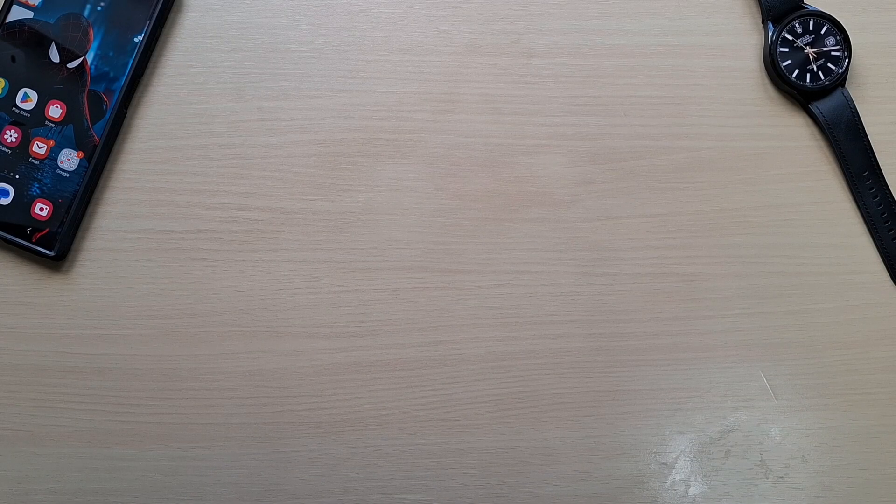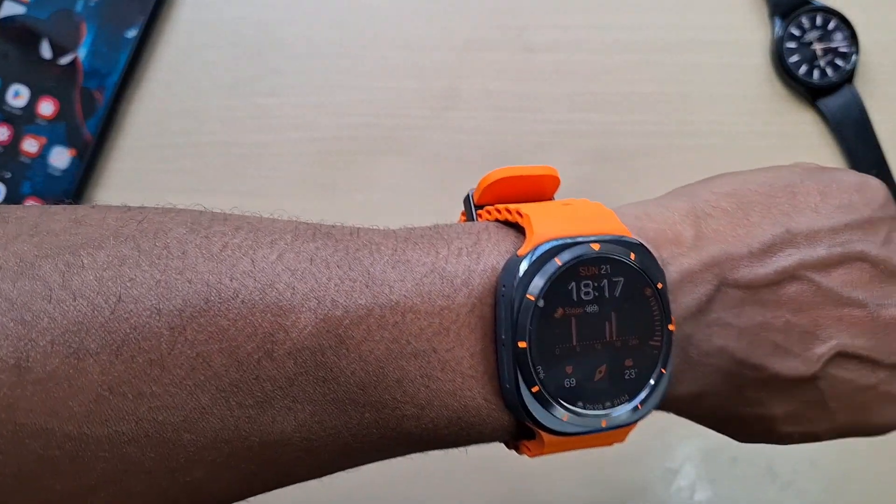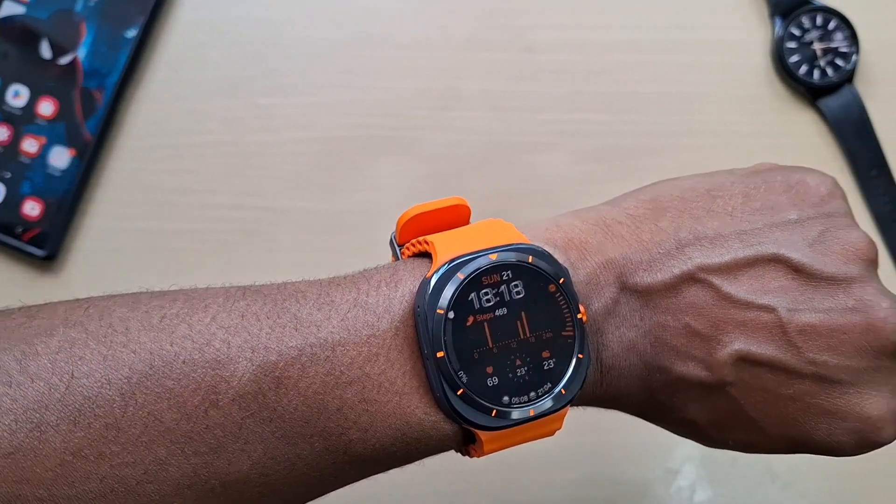Welcome back to another video guys. In this one we'll be comparing the Kohl's Oximeter with the Galaxy Watch Ultra.